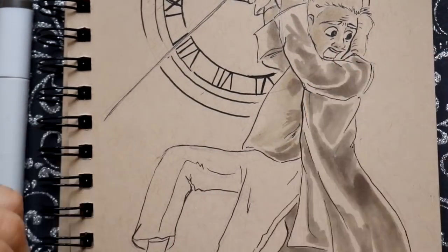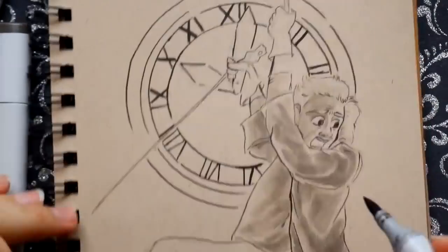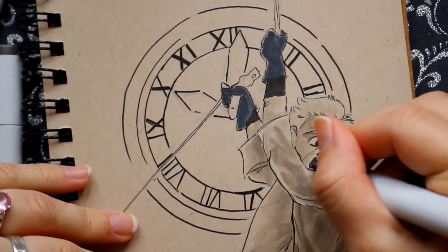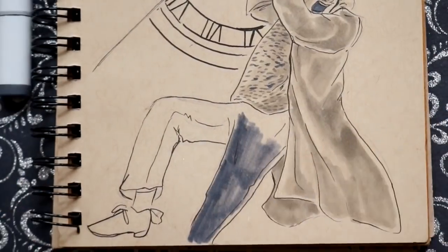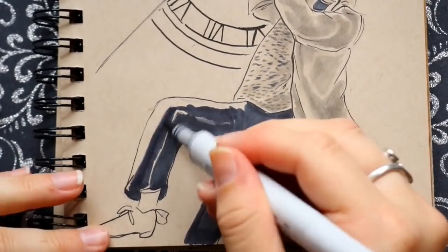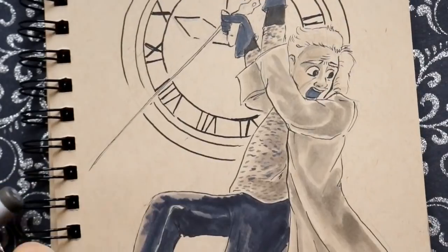I look at Doc and I think, hey, he's probably a doctor — as in Doctor Who. He has to be; he created a time machine, it only makes sense. But I was thinking about doing another picture of Marty, but I've drawn Marty so many times, so I decided to go ahead and show Doc a little bit of love.